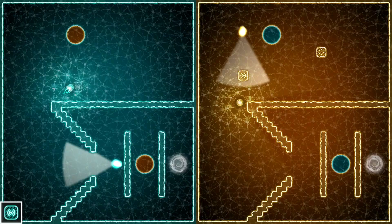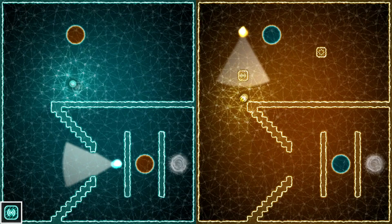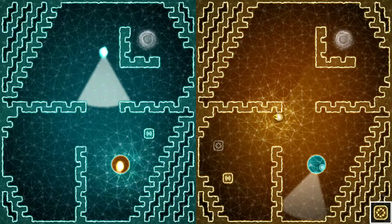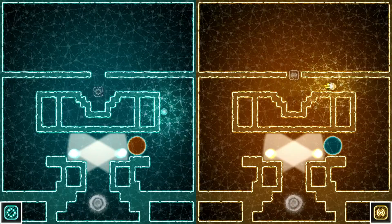It's 8BitEric and I am back with another review. Today we're going to take a look at Semispheres for the Nintendo Switch. Simple is not enough to describe this — it's very minimalistic, kind of a chilled out, relaxed, meditative puzzle game. We're gonna take a look at Semispheres and see if it's semi-good or not in today's video.